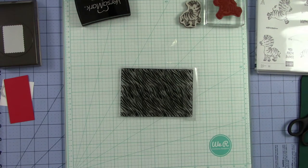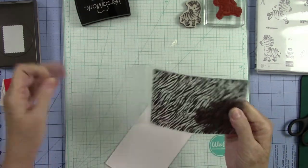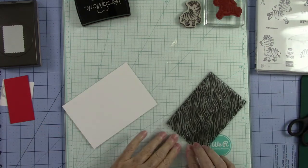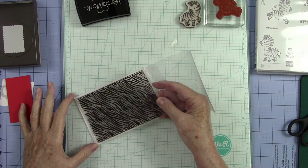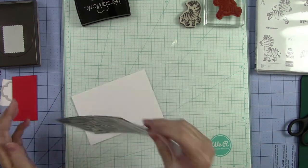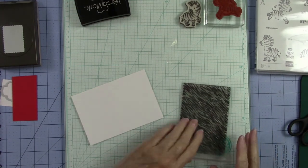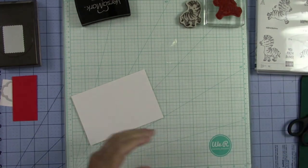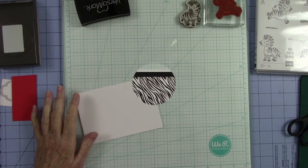I thought how cute would that be on a piece of white cardstock. This will mat beautifully and I have a piece of white right here that we can stamp it on. I'm going to ink it up right on here and then I'm just going to place it down like so. Let me go and get this stamped and then we'll come back and start doing our little zany zebras.